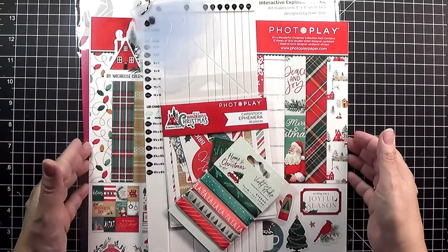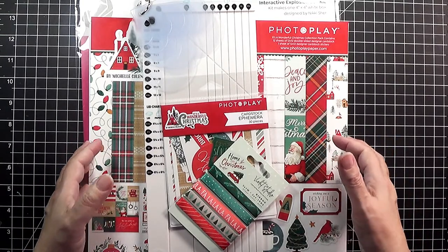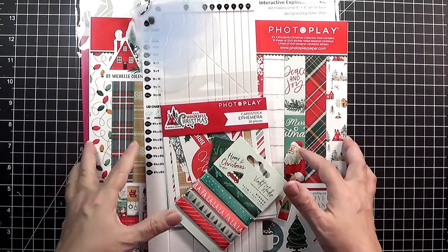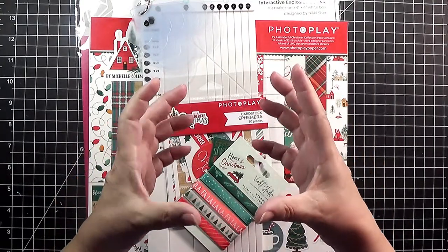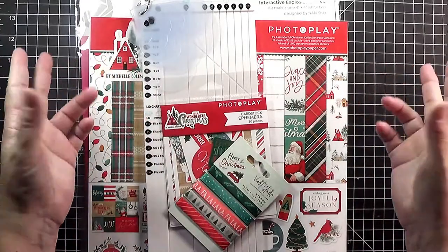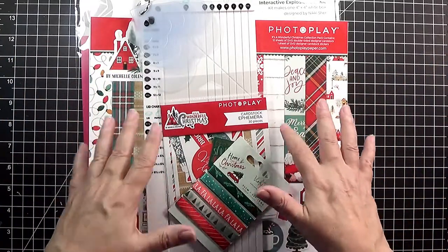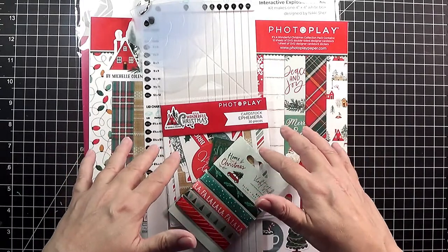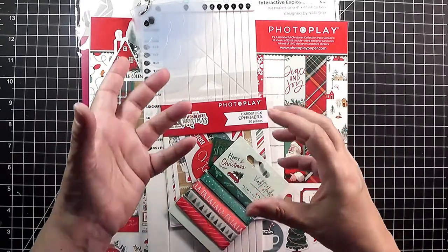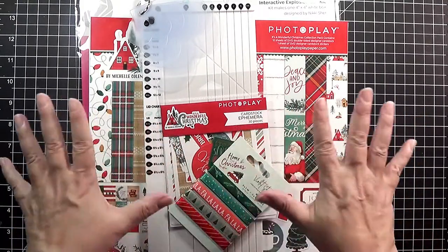One of the popular trendy paper craft items out there today is an interactive box called an explosion box. This is a 3D item that when you take off the lid the sides fall out or explode, revealing an interior with pretty patterned paper, photos. You can tuck in a gift card or put a little treat in the middle, whatever your heart desires and whatever fits any occasion.